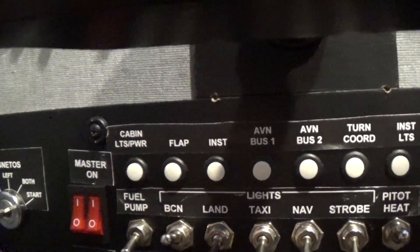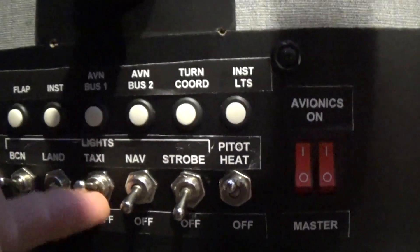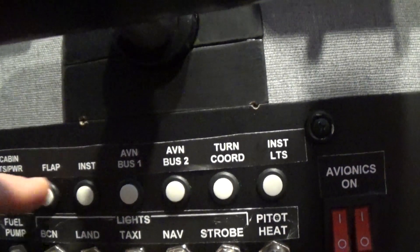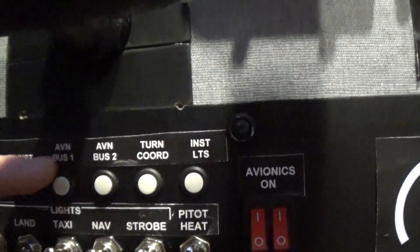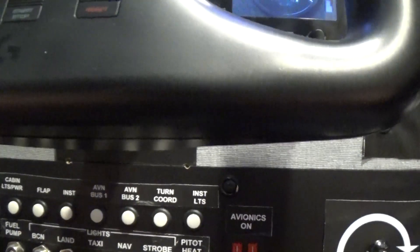Now we're going to be taxiing, so we need the taxi light. Turn on the nav, turn on the strobes — everybody can now see us. Make sure that all of these trip switches are pushed in. You have a checklist to follow, so you can do that as you wish.